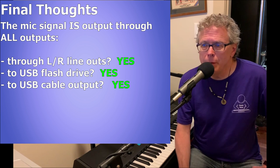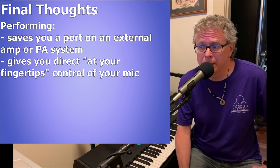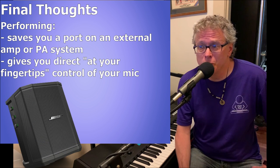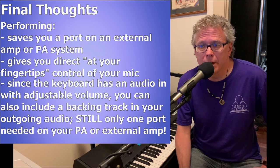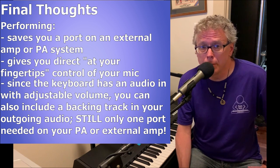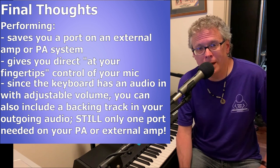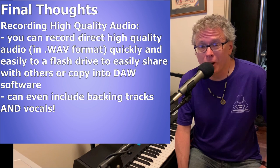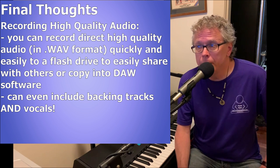The impact of that is pretty huge. If you're using the keyboard to perform with an external amp or connecting to a portable or house PA system, your mic signal will be included with the keyboard, and you have the added bonus of having control over your mic right at your fingertips. For people like me using a small portable PA like my Bose S1 Pro, which only has two inputs, this also saves a valuable input on that PA system for someone else I might be performing with. And since these keyboards have a one-eighth inch audio input for streaming audio from a device like an iPad, you can include a backing track in that one audio signal along with your keyboard and vocals, taking up just one port on the PA.